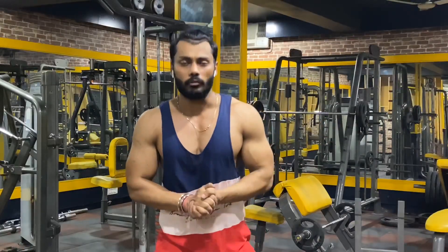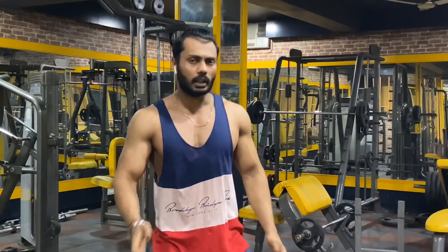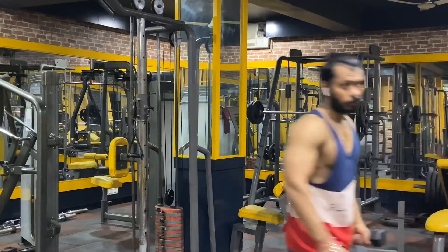I will tell you about the shoulder workout you can perform at home with the help of only dumbbells. First of all, we will do a little warm-up — the front raise and side raise. Let me show you the front raise warm-up.